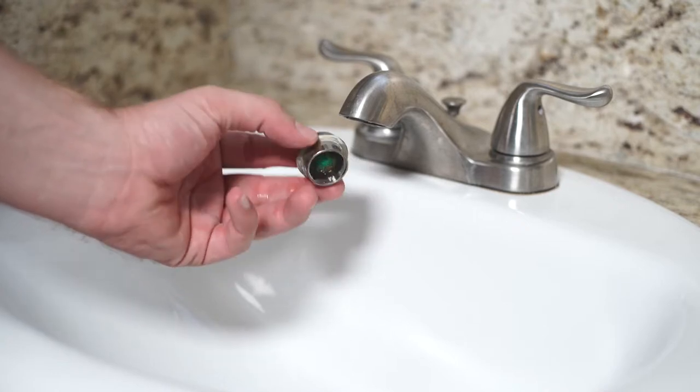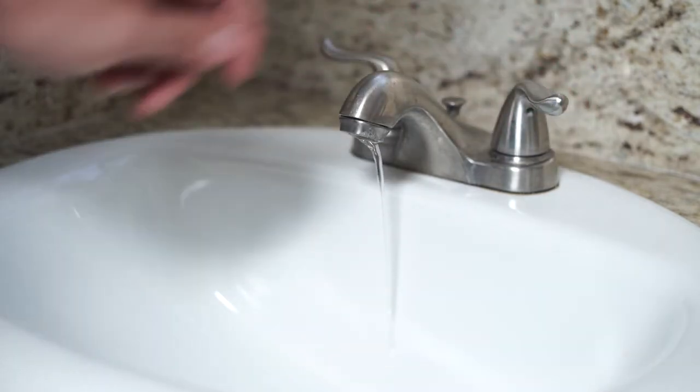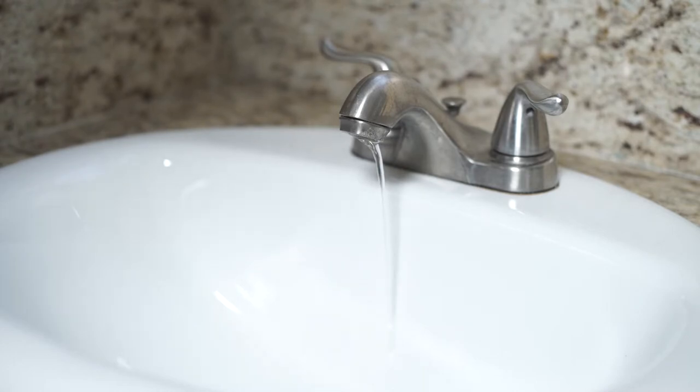Sometimes small particles in the water can block the holes in the aerator screen, leading to weak water pressure from the faucet.